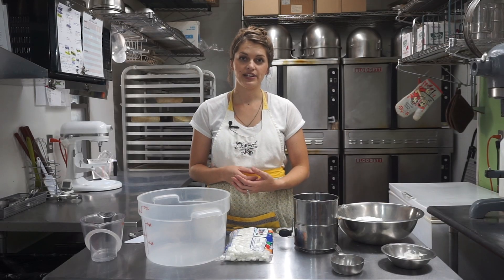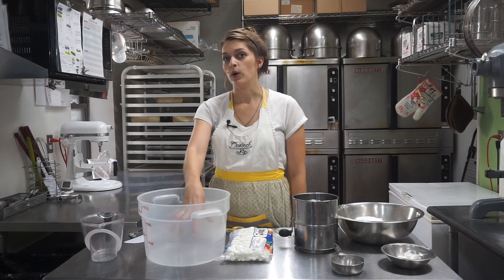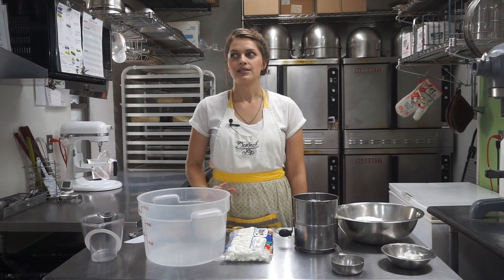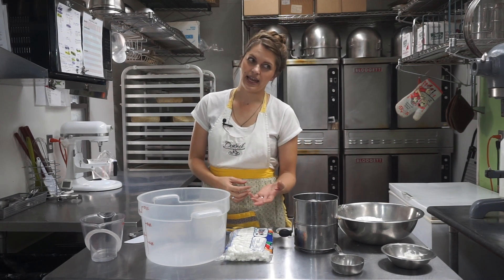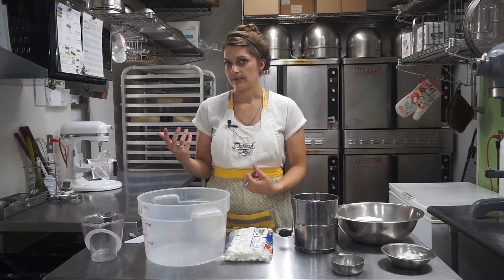For marshmallow fondant, basically all we do is melt some mini marshmallows with some water in the microwave, and then we're going to sift in some powdered sugar and some gum tragacanth. Gum tragacanth is an optional ingredient if you're making it in small batches and you're just going to be decorating some small single-tier cakes or making cupcake toppers or some simple decorations. You can probably go without the gum tragacanth.